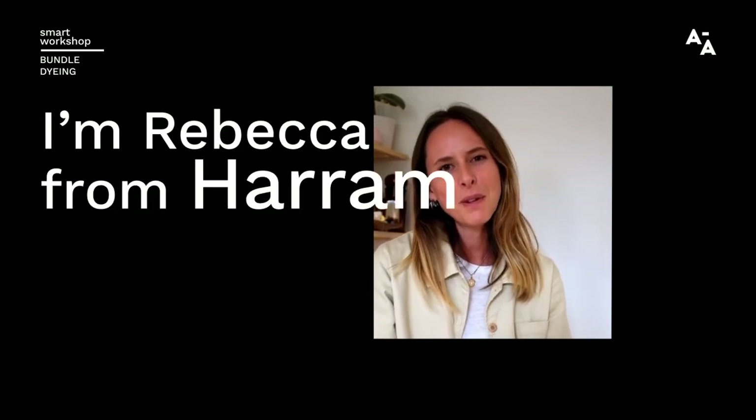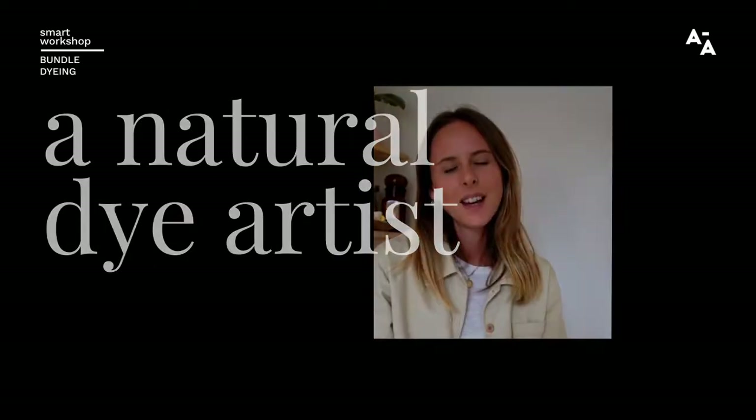Hi everyone, I'm Rebecca from Maram and I'm a natural dye artist. At Maram we create hand dyed homewares and soft goods. We dye with locally foraged plants and also use food waste from restaurants and cafes here in town. During this time we're staying at home, why not channel your creativity into learning a new craft? That's why this introduction to bundle dyeing workshop is my craft therapy idea of the day.